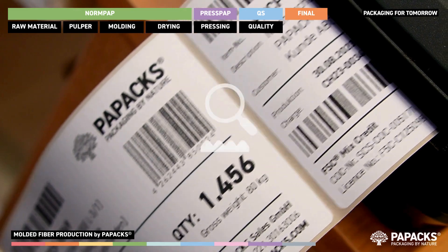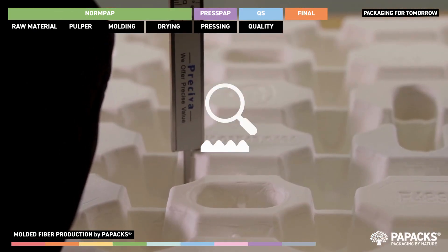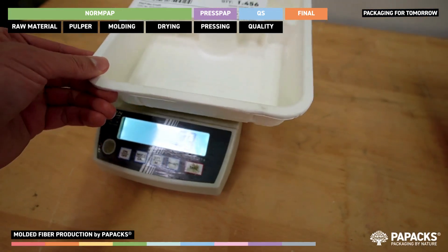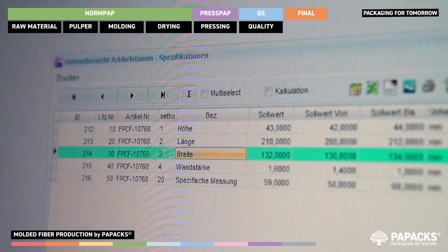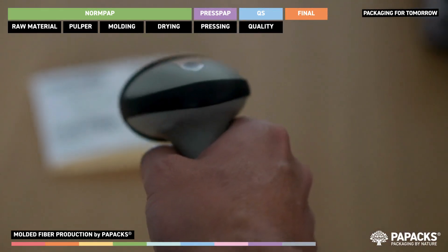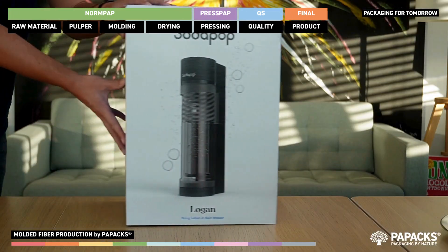After each step of our production, from the delivery of our raw materials, quality checks are performed. These are recorded and documented in batches for complete traceability of our products delivered to our customers. Our productions are BRCGS certified to meet the highest standards, for example, for food packaging.